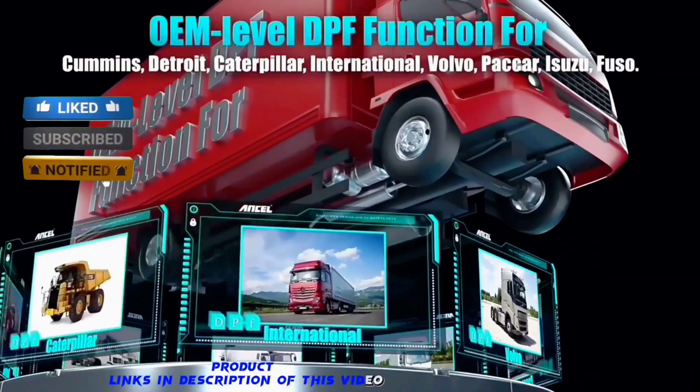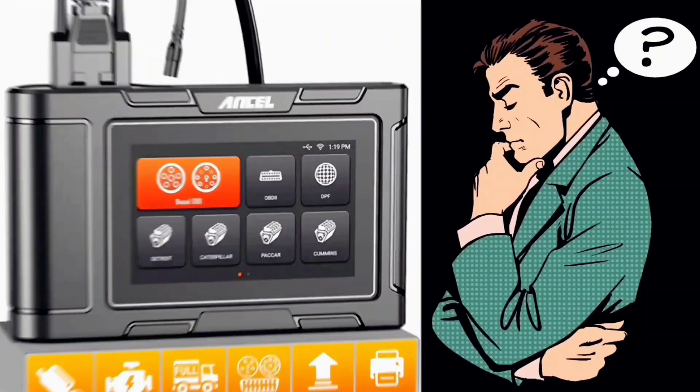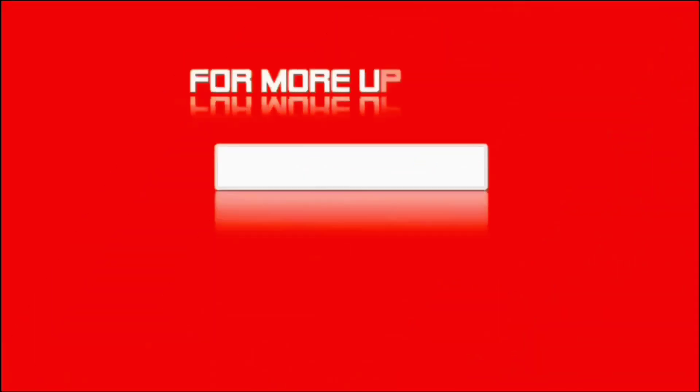Thank you for watching this video and we hope it was informative. If you have any questions or comments, please leave them in the comment section below. Don't forget to subscribe to our channel for more videos like this.